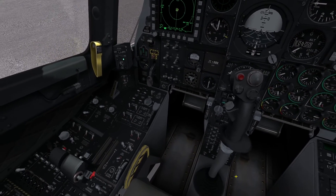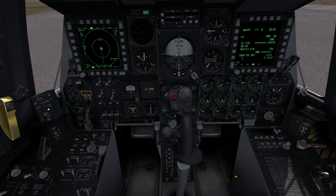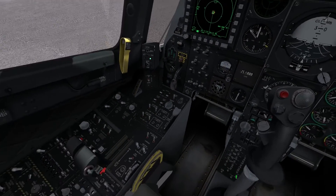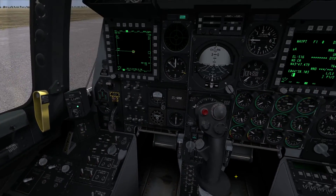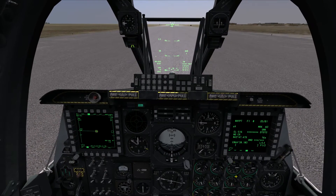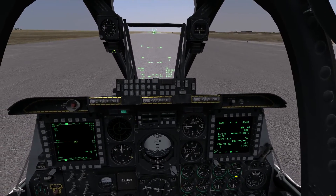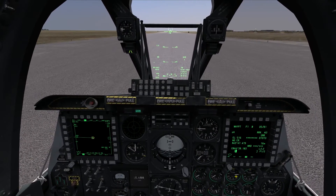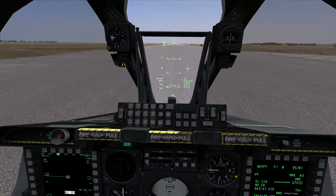That pretty much covers the basic HOTAS terminology. The biggest things you're going to have to remember are the Cooley hat switch, your three management switches — TMS for target management, DMS for data management, and CMS for countermeasures management — as well as the switches on the side of your throttle: the boat switch and the China hat switch. Hopefully that demystifies a little bit of what each switch does. I didn't really go into a lot of detail — I'll do that in individual tutorials — but at least now you know where they are and kind of what they do, so you have a general understanding when I say, for example, press DMS left to cycle through your weapons profiles.